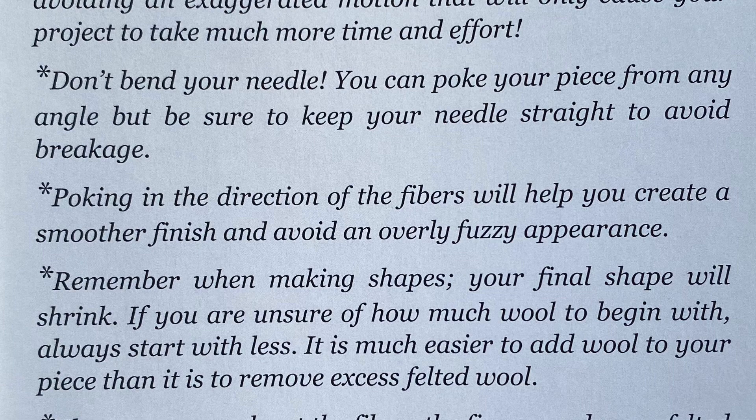Whatever you do, don't bend your needle. You can poke your piece from any angle but be sure to keep your needle straight to avoid breakage. Poking in the direction of the fibers will help you create a smoother finish and avoid an overly fuzzy appearance.